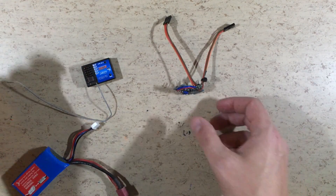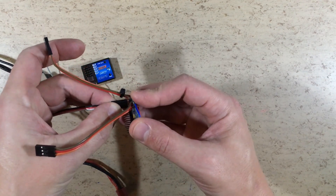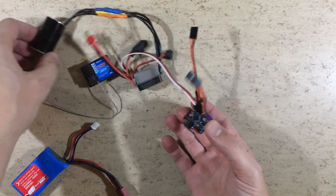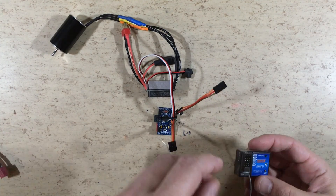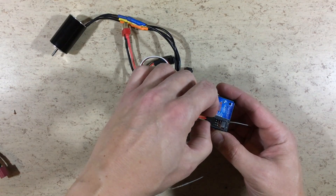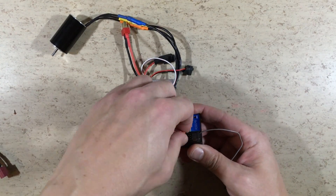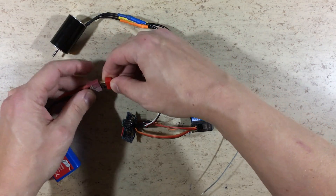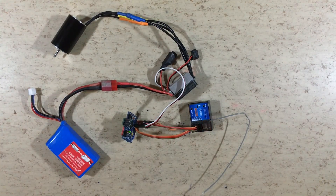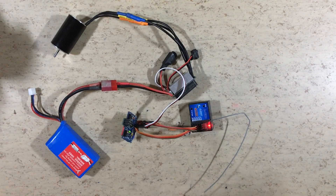Now let's test this thing. First we connect the ESC. The MRSC unit is powered from the ESC. Now we want to connect the throttle to the receiver as well as the steering signal. Will it explode? Looks good so far.